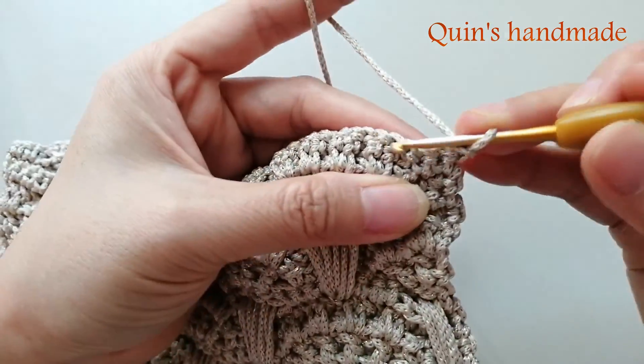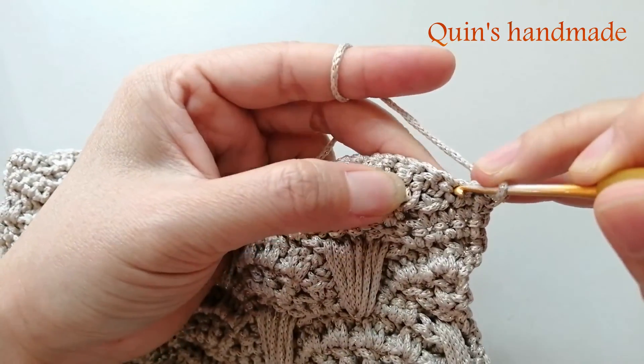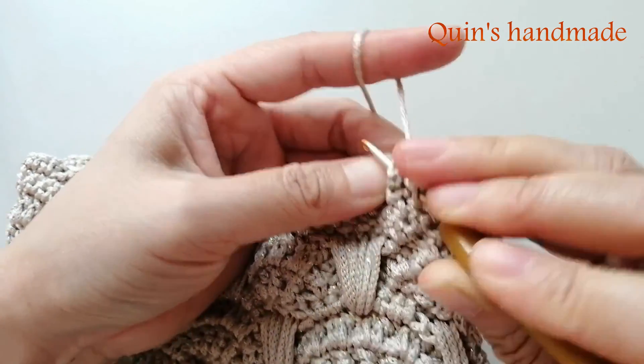Mũi đầu tiên các bạn sẽ móc 1 mũi đơn. Bỏ qua chân tiếp theo và móc cho mình 13 mũi đơn ngoặt trước.